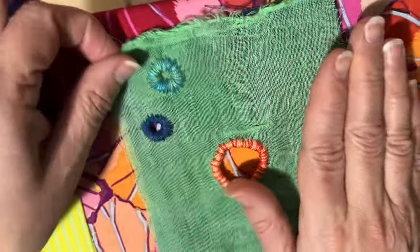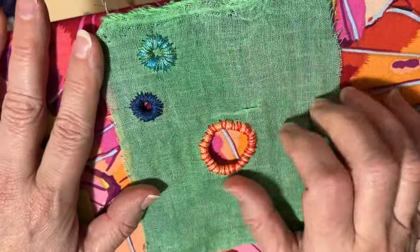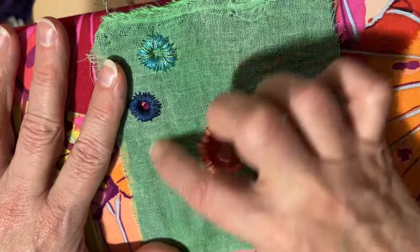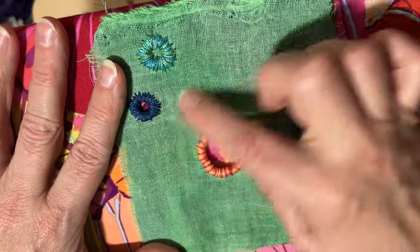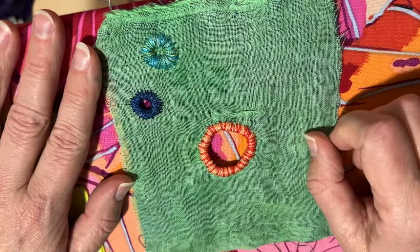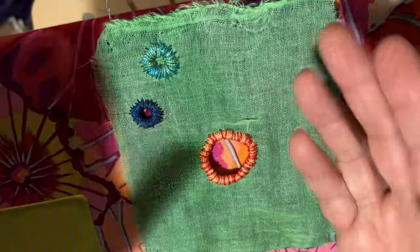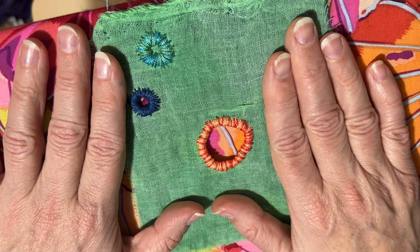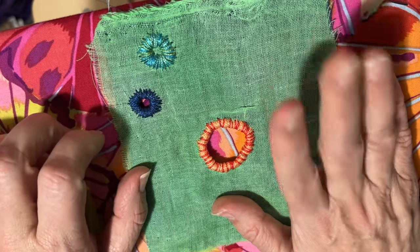I'm going to keep doing little eyelets around here, and I'll probably do something around the big circle — another circle around the big circle. You can check me out on Instagram to see the final piece whenever that is done. Thanks for hanging out.